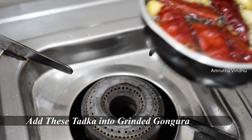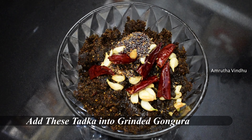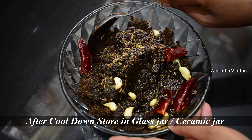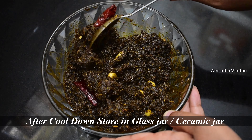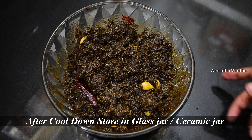Now let's grind it. Now we have a lot of gongura ready. You can store this in a small airtight container. You can also store the gongura pickle this way.